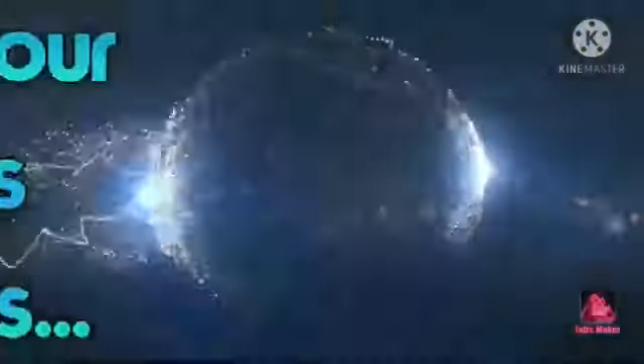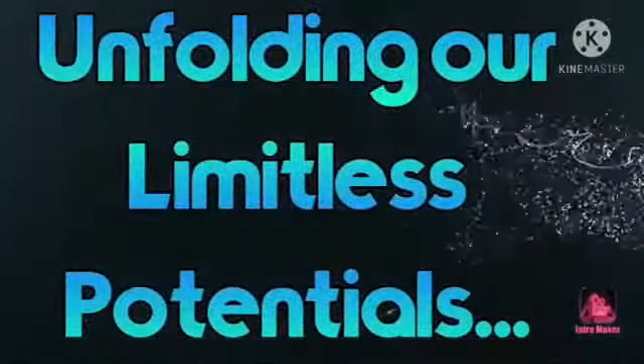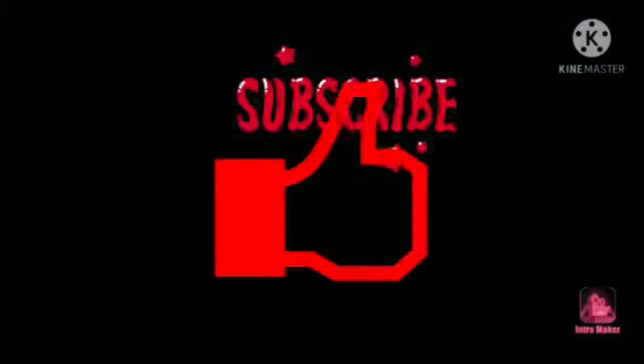Hey everyone, thank you so much for visiting my channel! For today's video I'm going to do a DIY, because I think that after completing one play I should do a video which is actually very loved by you.